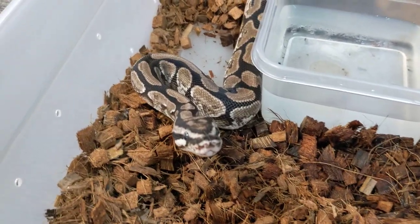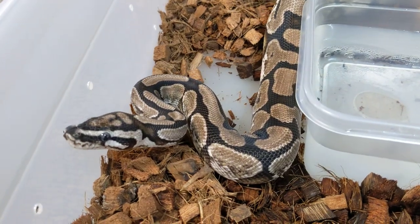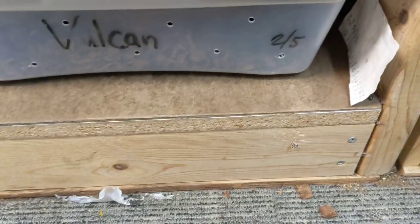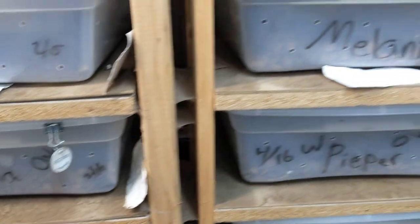I hope you guys enjoyed. I certainly like just going through and looking at all the ball pythons and all the different morphs. Thank you guys so much for watching. Until next time, we are the Reptile Barn. See you in the next one.